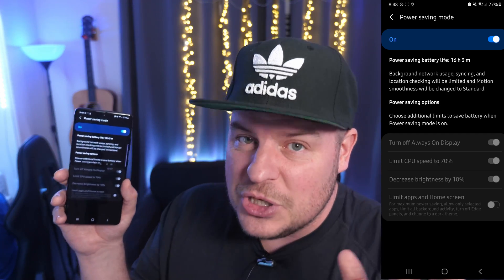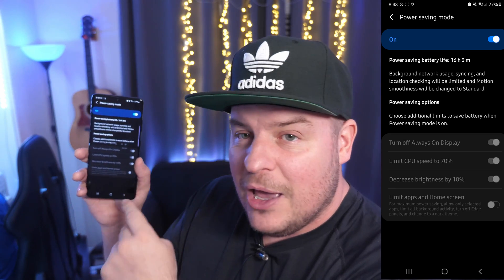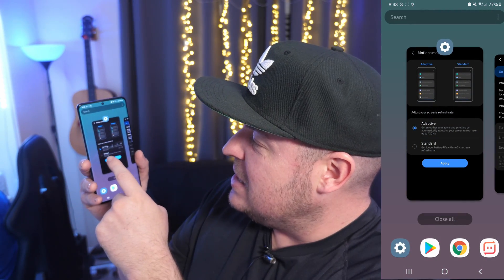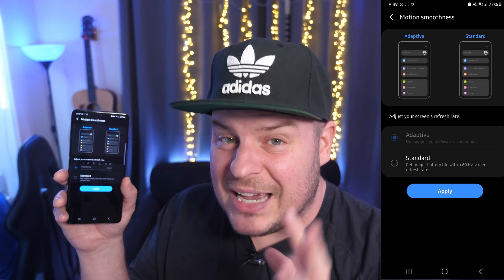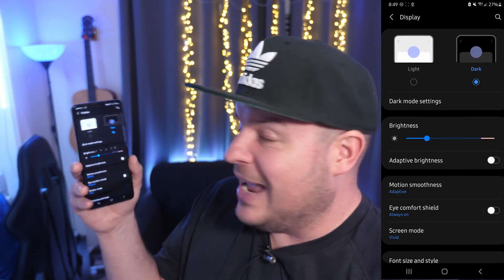Now we want to go back into that settings page we were just in. If you're using gestures swipe up and hold to see all your apps, otherwise if you use the buttons just press it and you should see the window we were just in. Tap into it and you'll see adaptive is now grayed in — it's actually selected. So all you're going to do is hit apply and you're done.